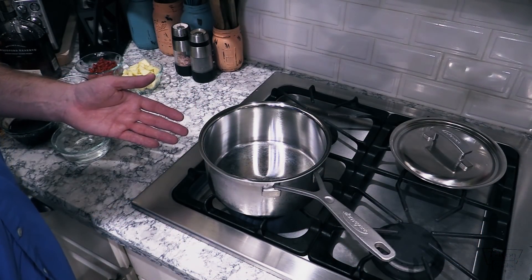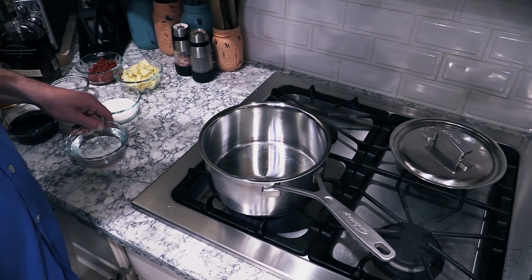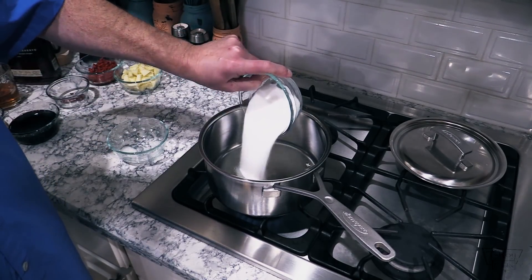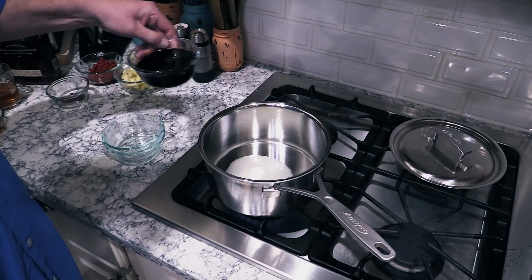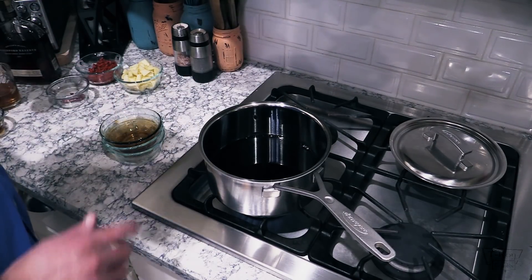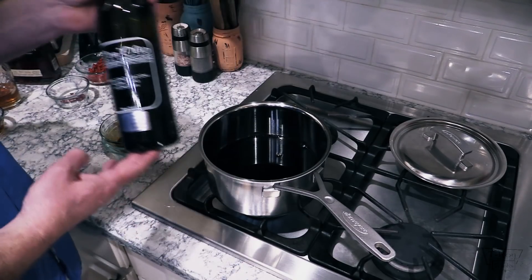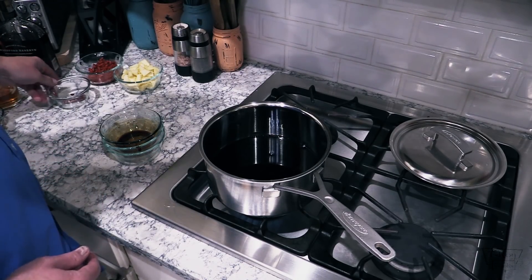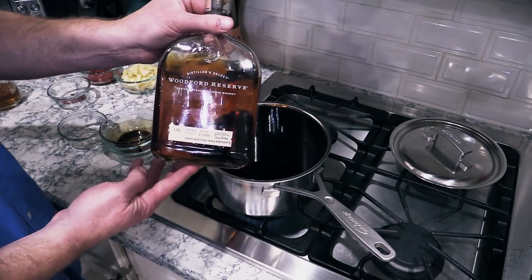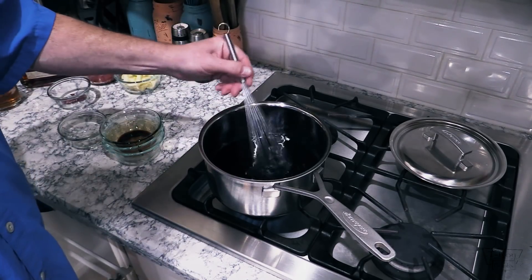You're gonna need a good heavy pan to do this with. Cast iron works great; I've got this stainless steel one. Put it over medium-high or high heat. You're gonna go in with some water, some sugar, some balsamic vinegar — I'm using a black cherry balsamic vinegar, but just ordinary balsamic vinegar would work. Then add a little bit of bourbon whiskey — I'm using Woodford Reserve right here. Whisk all this together and get that sugar dissolved.